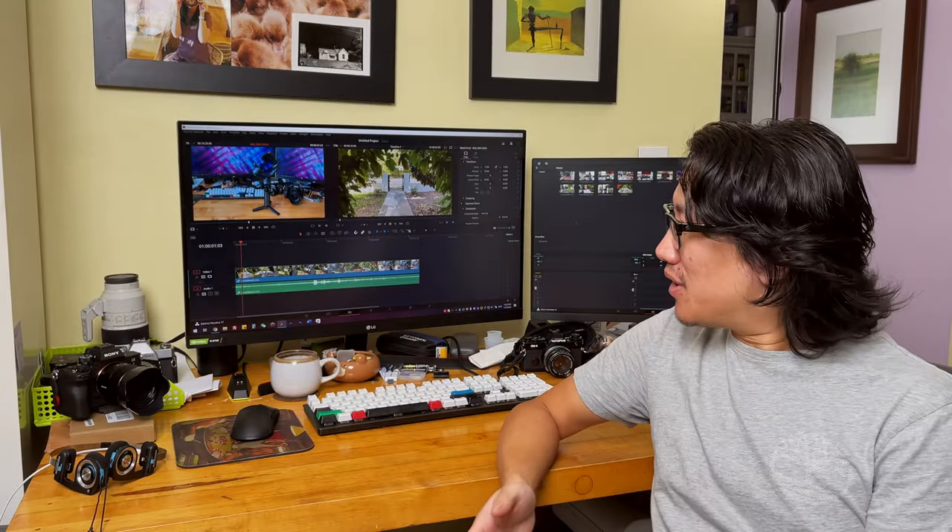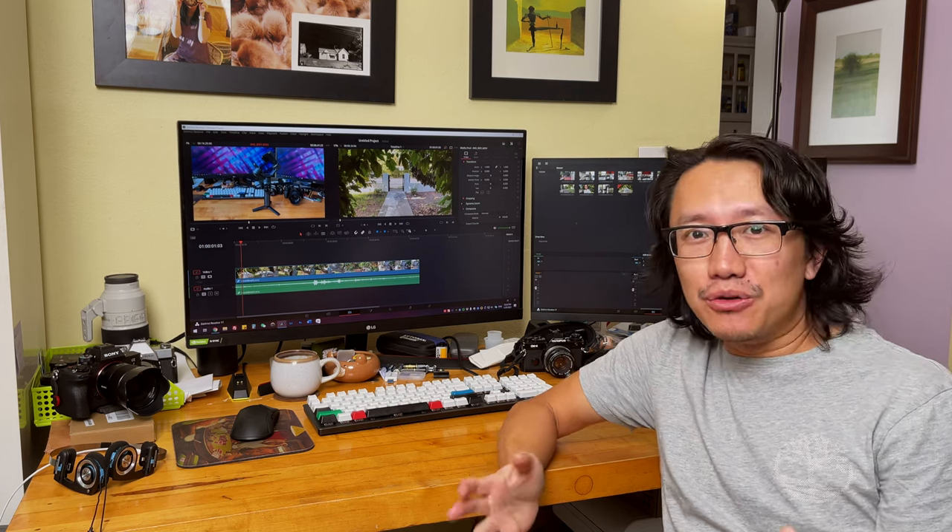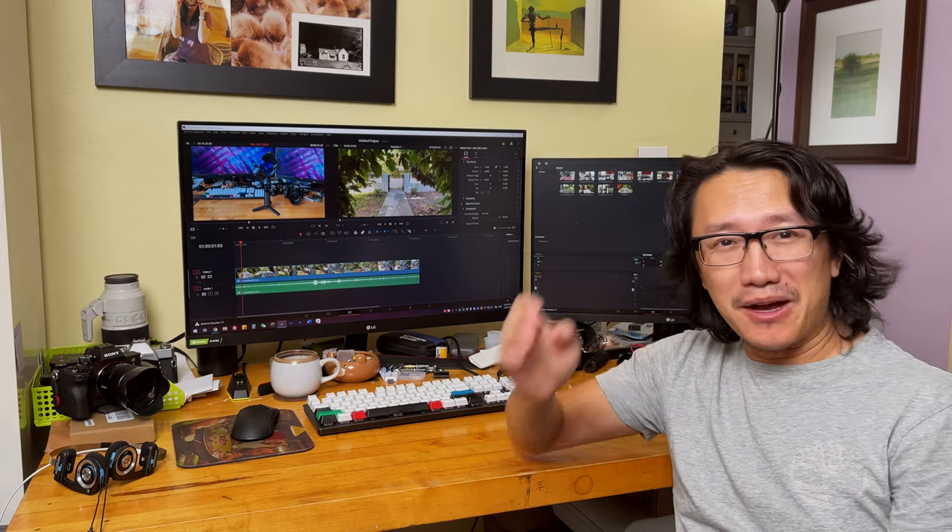Pretty useful if you like doing vlogging work. It's also got a feature to track your face, but as I said, face tracking puts your face at the very center of the frame — or maybe slightly lower — which is again not ideal, but it does have that feature.